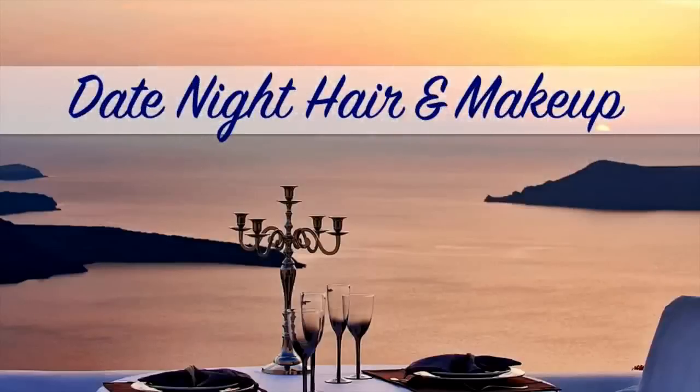Hey guys, welcome back to my channel. Today I'm going to show you a really simple date night hair and makeup look. You want to start out with a cleanly washed face and then apply moisturizer using a q-tip so as not to contaminate the rest of the product, and you want to blend that all over your face.